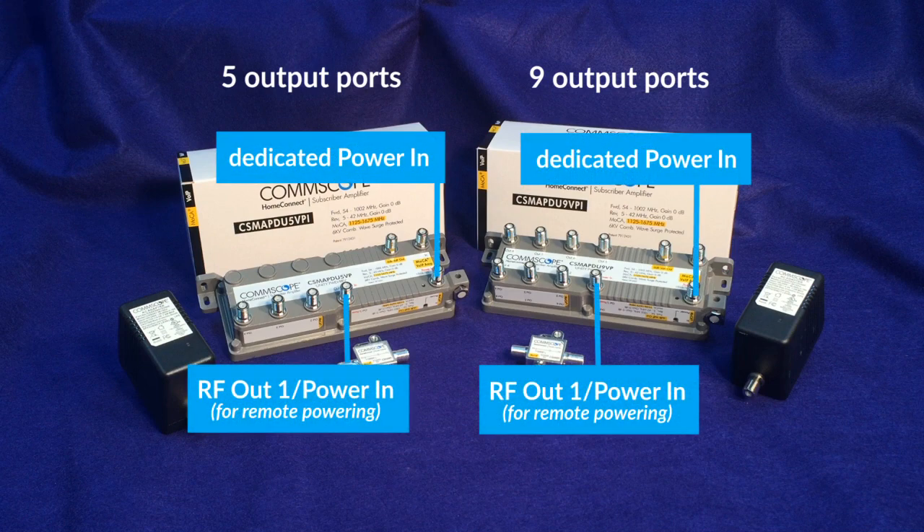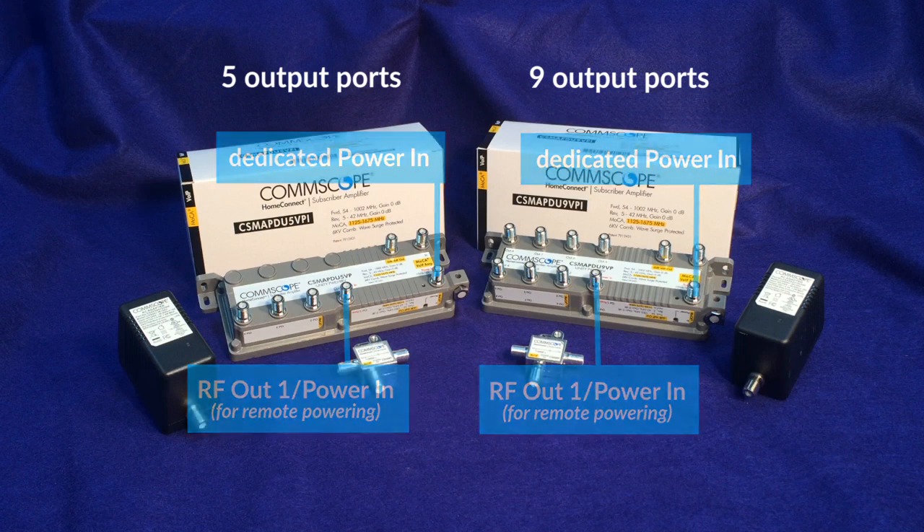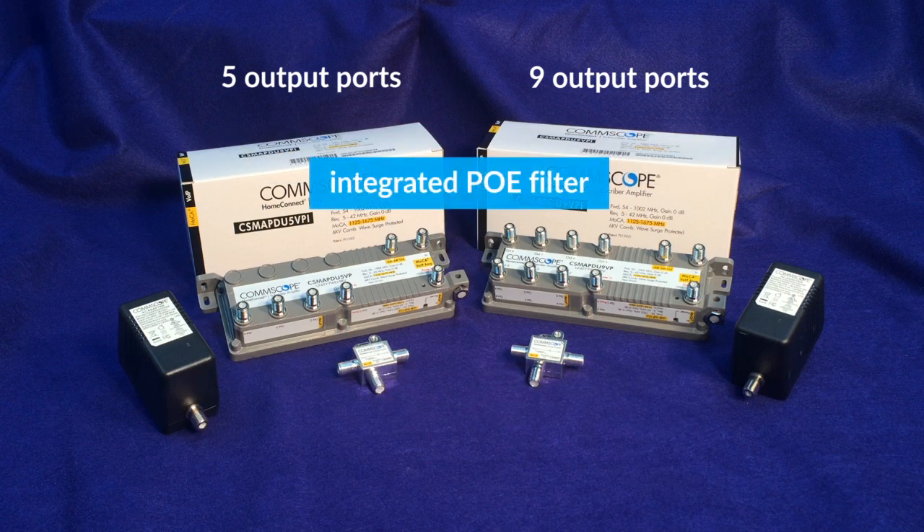The amplifier has a dedicated power in port for direct connection to the power adapter. Remote powering is also possible by using the power inserter, in which case the port labeled out 1 slash power in should be used instead. The RF input port is isolated from all of the output ports by an internal MoCA point of entry filter, meaning a separate MoCA POE filter is not needed.